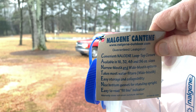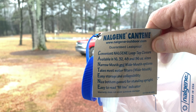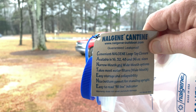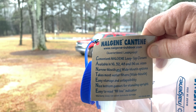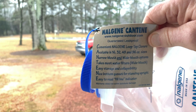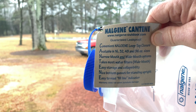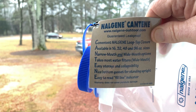Quick specs: convenient Nalgene loop-top closure, available in 16, 32, 48, 96 ounces, narrow mouth and wide mouth options, takes most water filters with the wide mouth, easy storage and collapsibility, nice bottom gusset for standing upright, easy to read fill line indicator.